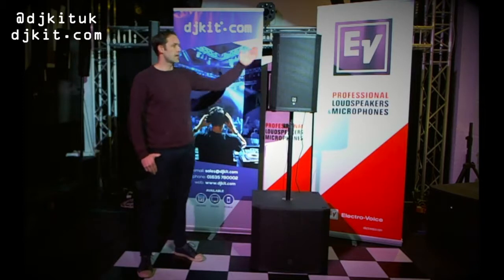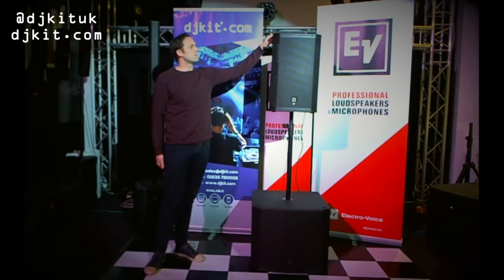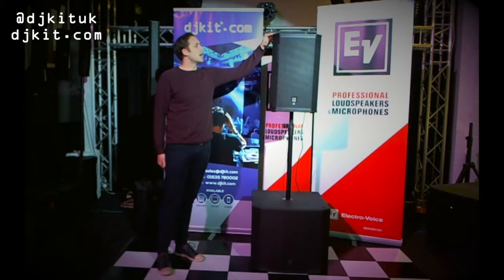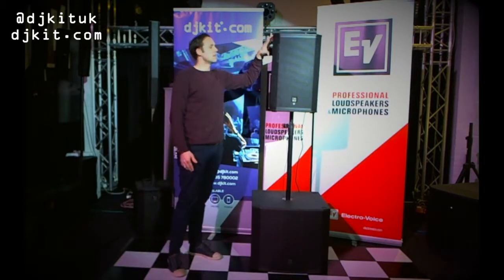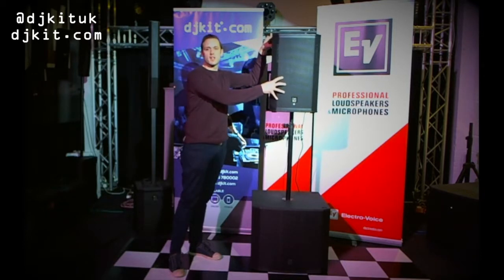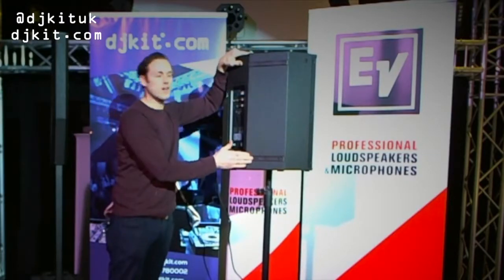Today we have the EKX12P and EKX18SP. First and foremost, this is a pretty robust cabinet — it's a two-way design and it's all wood. You have numerous mounting points all over the top and on the sides. The grill is super sturdy, so don't worry about denting anything; this is going to stand you in good stead. There are also built-in monitor feet on the sides.